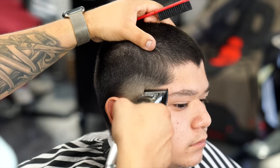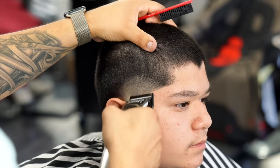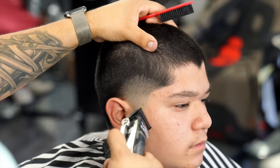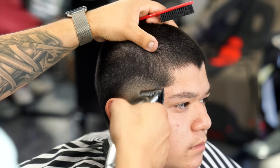Here I'm going back in doing a little bit of detail work before moving on to the next step — not really using the guard, just using the corner of the blade and playing with the lever.